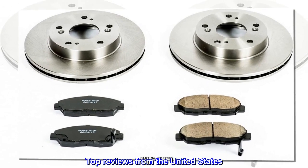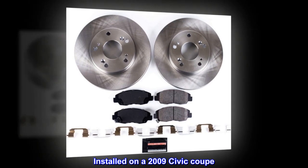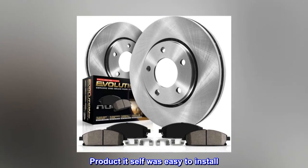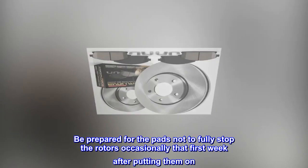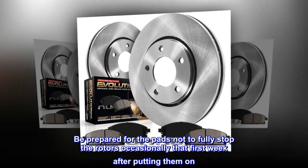Top reviews from the United States. Great product. Installed on a 2009 Civic Coupe. The product itself was easy to install. Be prepared for the pads not to fully stop the rotors occasionally during that first week after putting them on.